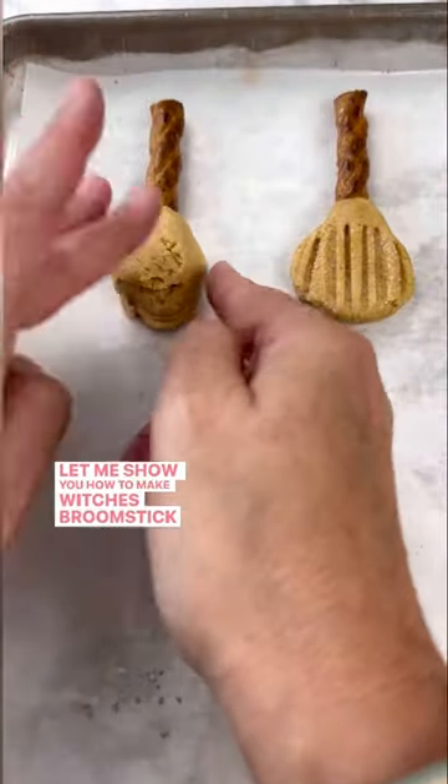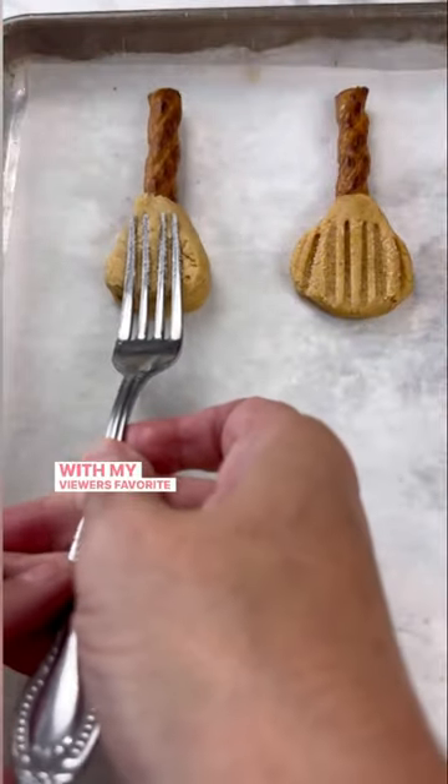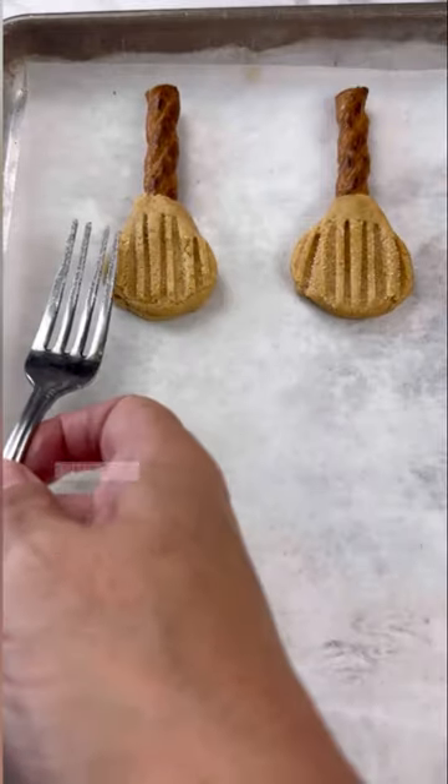Let me show you how to make Witch's Broomstick Cookies, made with my viewers' favorite peanut butter cookie recipe and a pretzel twist.